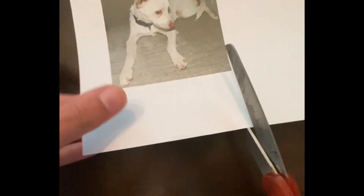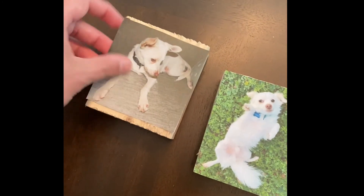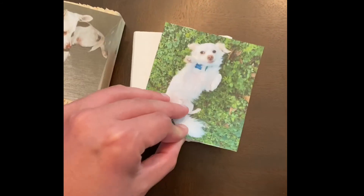And now we cut our images. If you want a brighter, less rustic look, apply a thin layer of white paint — I used acrylic for this one.